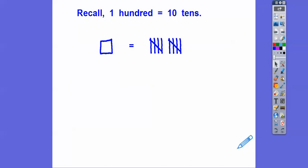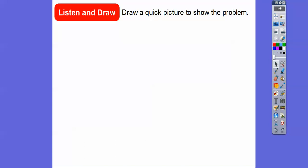Recall: 100 is the same as 10 tens. So if we don't have enough tens to subtract, then we're going to take off one of the hundreds and replace it with 10 tens right there. I'll show you here in just a second.